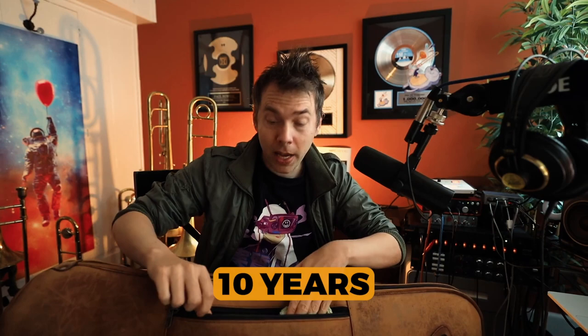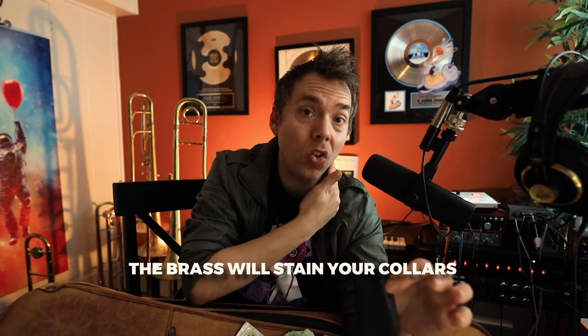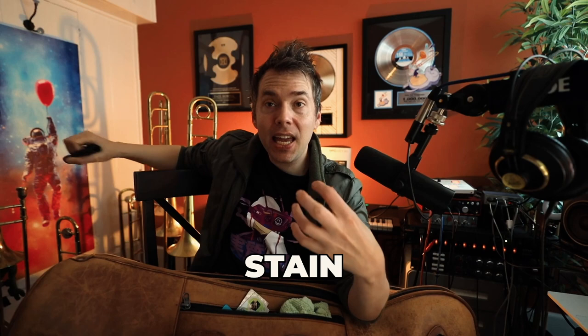I also have some old trombonist business cards — people don't really use business cards anymore but I have them from back in the day. And I have one of these collar protectors. When you're doing a gig wearing a white or light-colored collared shirt, the brass instrument can stain your collar. So I put one of these on so the shirt doesn't get stained by the brass — that can definitely be an issue with a white collared shirt.